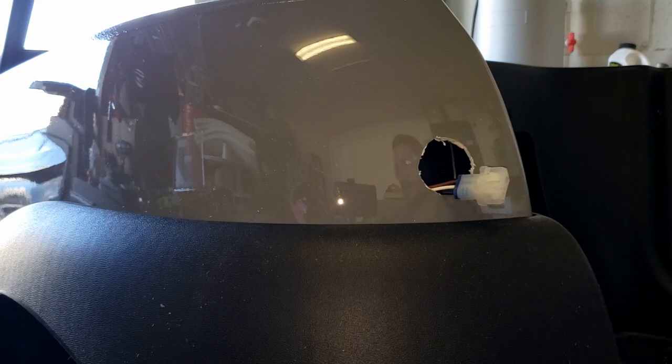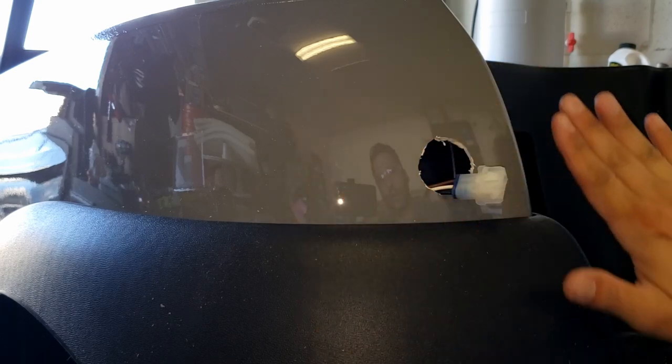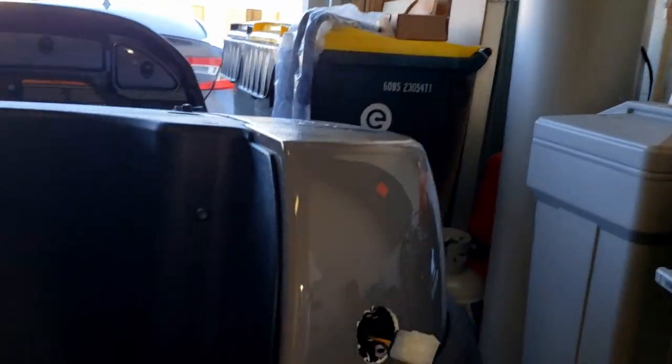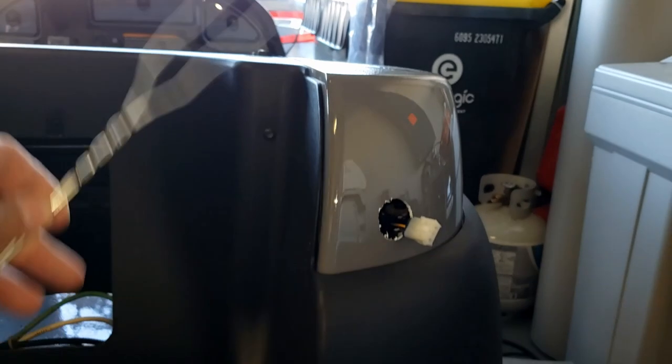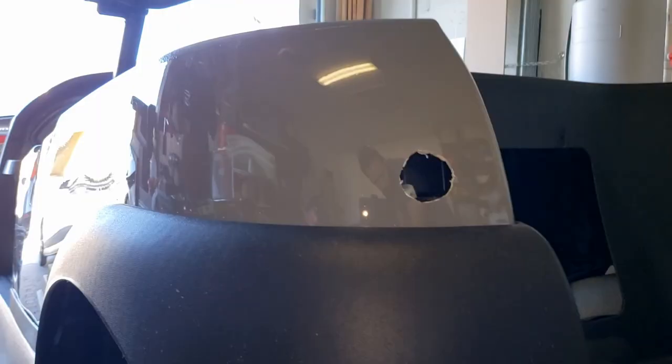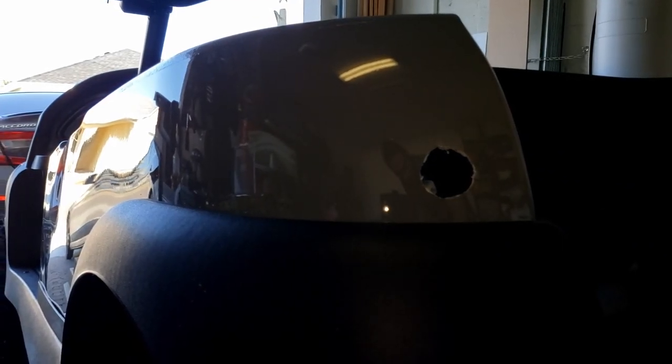I'm gonna go get the light and clean it with alcohol. I went ahead and pulled the other side out too — it's right here. All I did was I just grabbed this fly swatter, flipped it over, hooked onto the wire and pulled it — it was available. So I'm gonna go ahead and clean that off with some alcohol and then install the light.